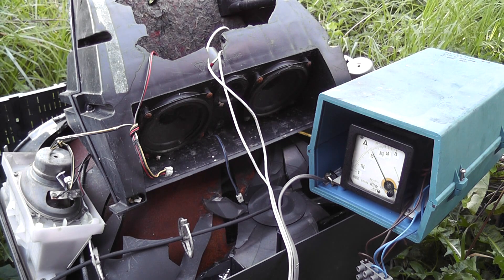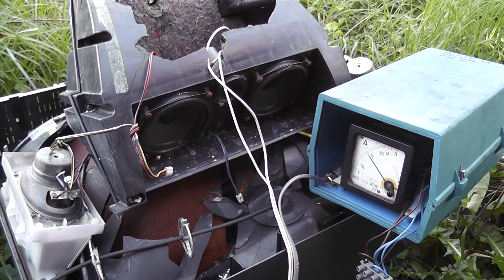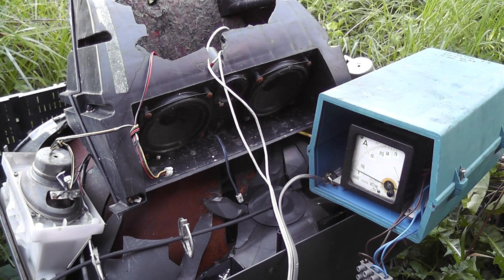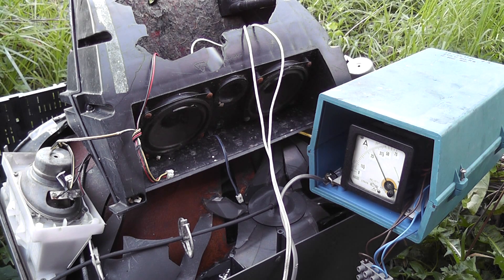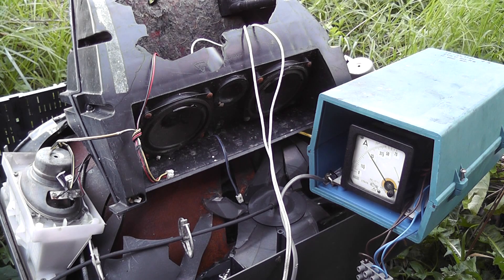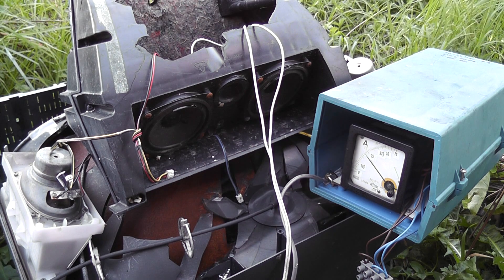3 ampere, 100 hertz, 16 volts. 2.5 ampere. I'll pop in the other way, I'll just change the polarity. Polarity change, power on.